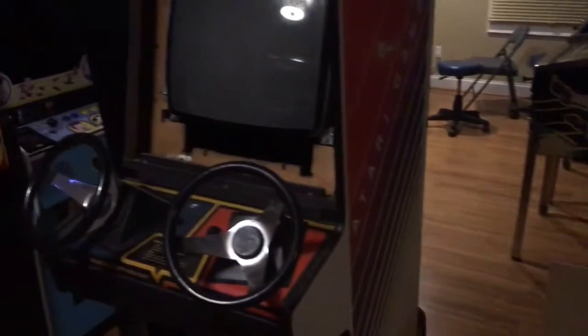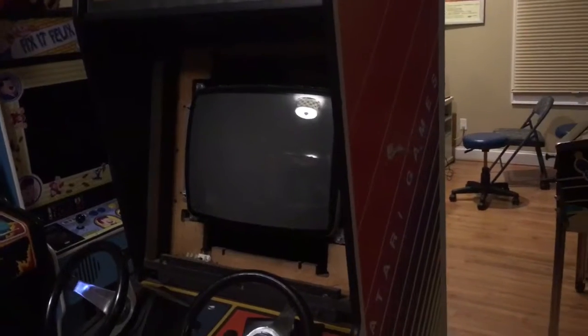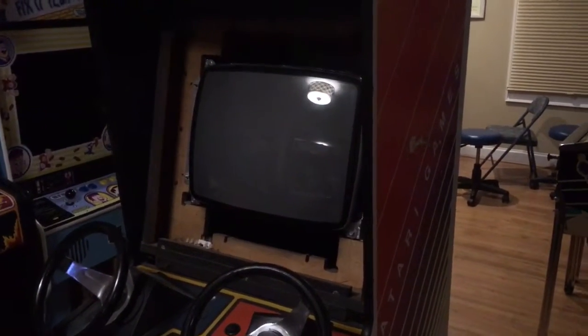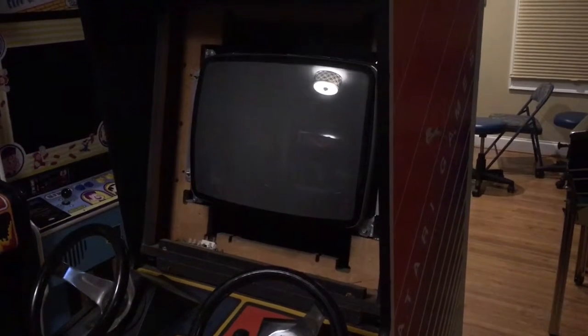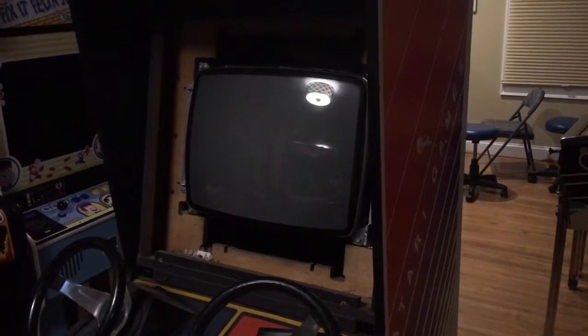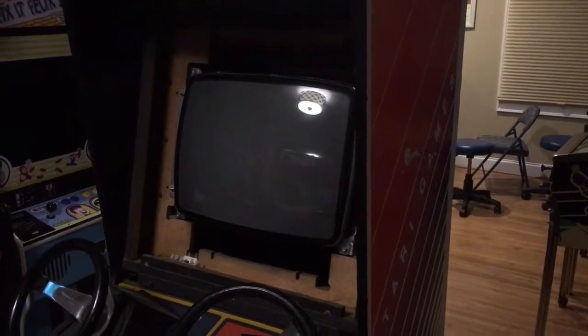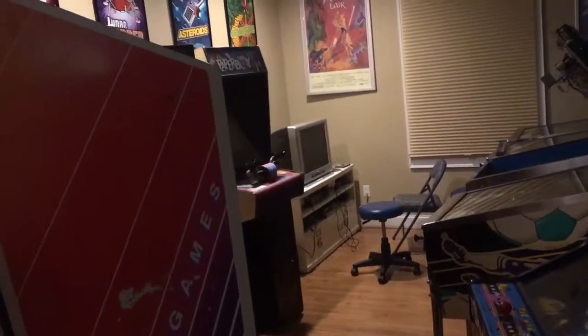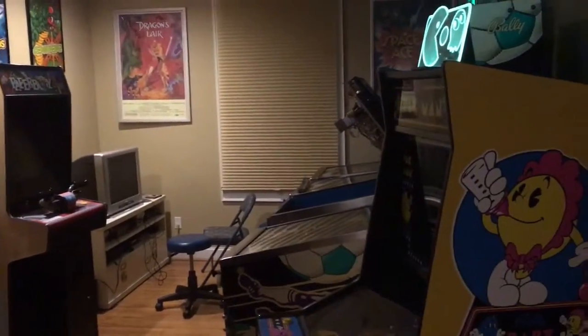I brought all my games in from the garage down here, and I've got a burn-free monitor that nobody's ever seen before. I believe it's an 8304 Wells — if anyone knows anything about it, let me know. Everything's a mess right now.